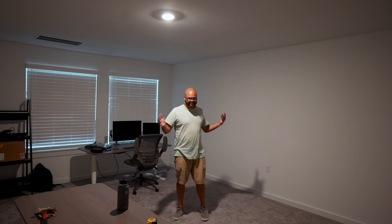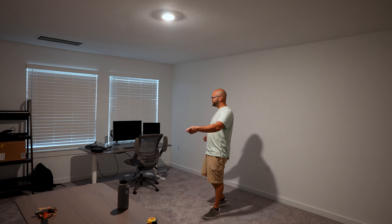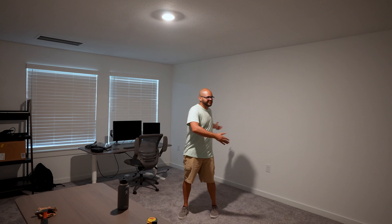Here's the space with basically nothing in it — no acoustic treatment, just my two desks in here, and obviously I haven't done any remodeling to this studio as of yet.